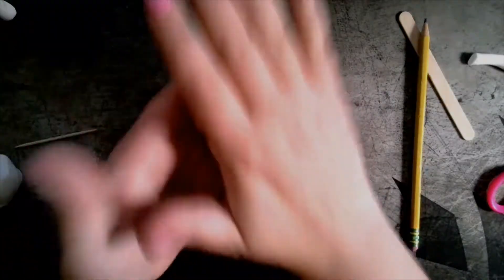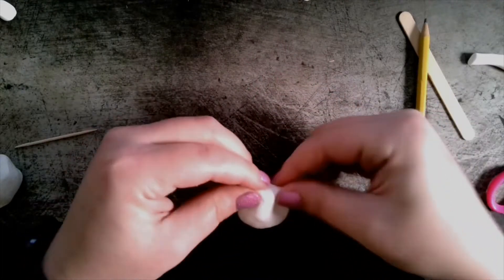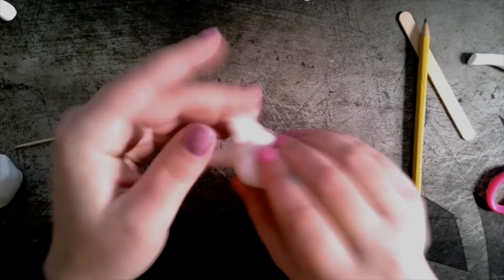When you're working with clay, remember that your hands are the best tool. I'm showing you some ways that you can shape an animal head just using your hands.